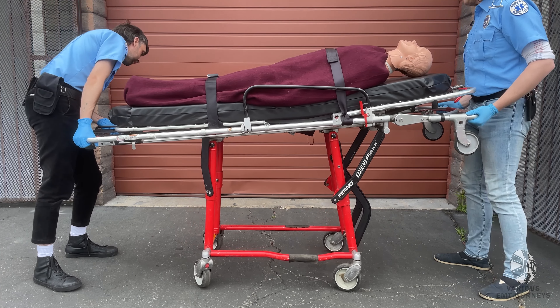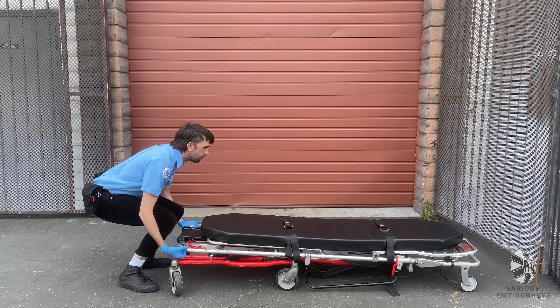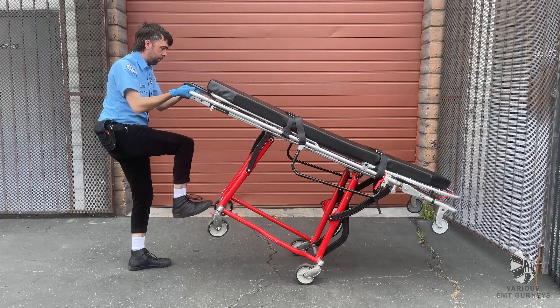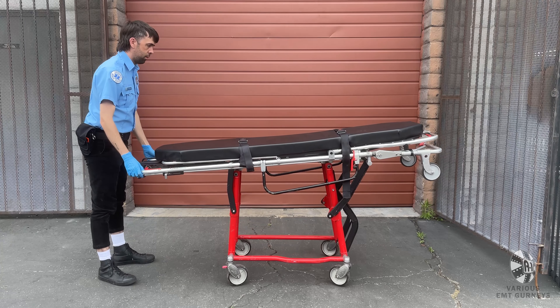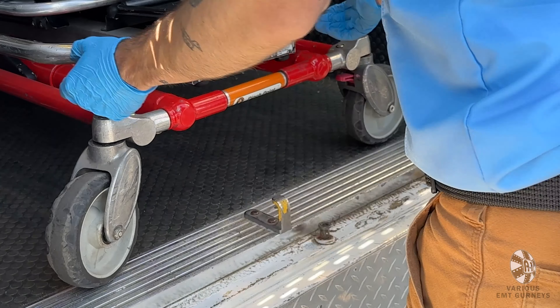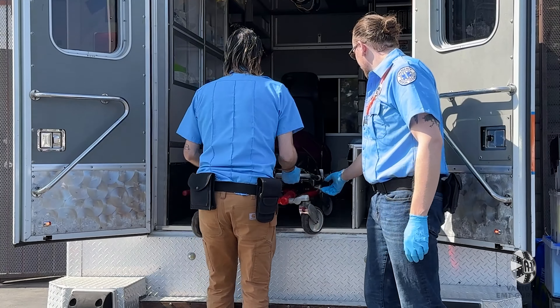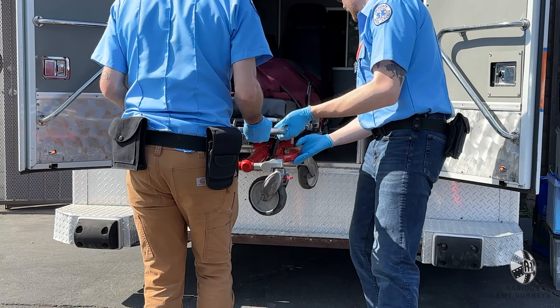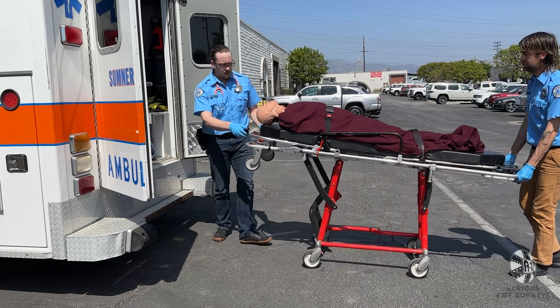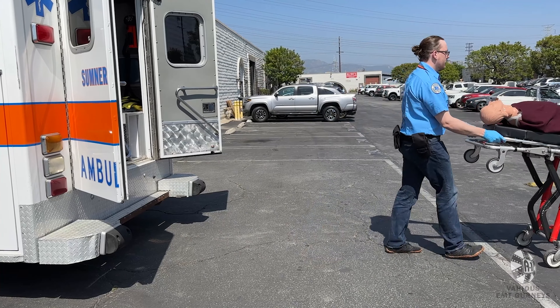You can also raise the gurney by yourself by tilting the foot end up until the undercarriage locks into place. If your gurney has been loaded into an ambulance, to take it out, you will switch to the loading position. Grab the frame and start to pull, then have a second operator lower the undercarriage to the ground. Make sure that the undercarriage locks into place before pulling the gurney out completely.